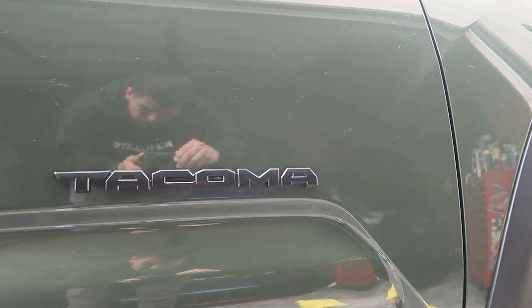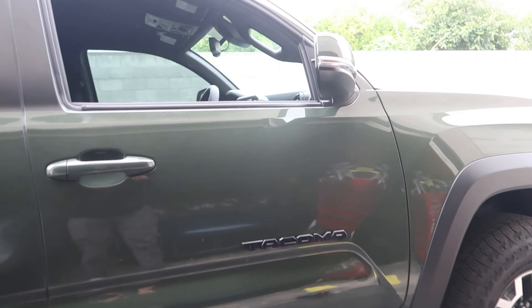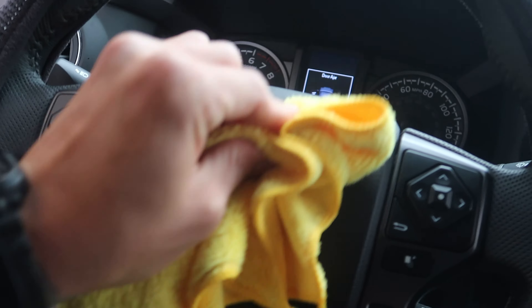There it is. Super easy install. Much better. And now for the last thing that I'm going to black out — the steering wheel emblem.